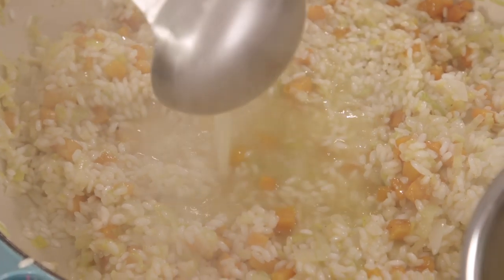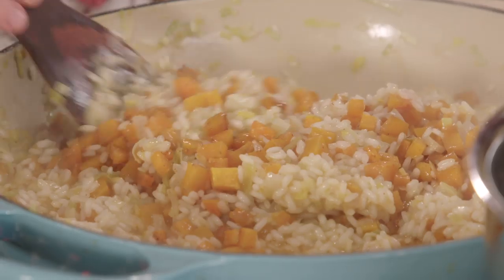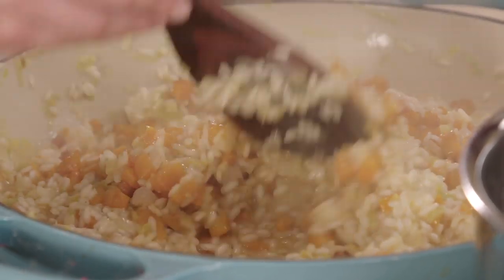You need to add the broth — which should be hot and simmering — to the risotto a couple of ladles at a time, because you want the broth to be absorbed by the risotto rice very slowly so that the rice absorbs the broth at the same time as it releases its starch, which is what makes the risotto creamy.